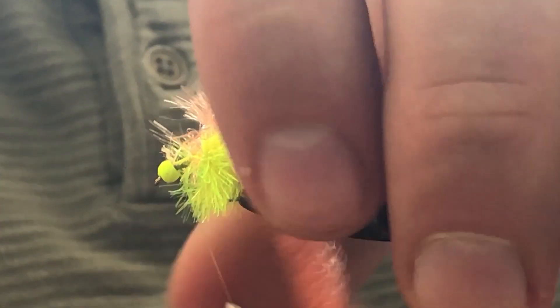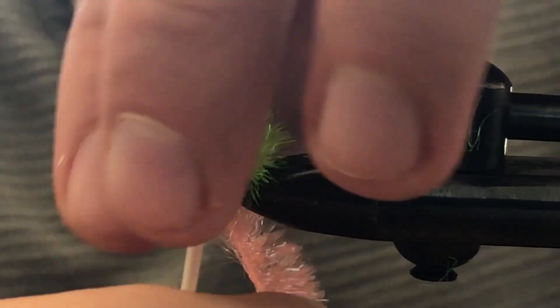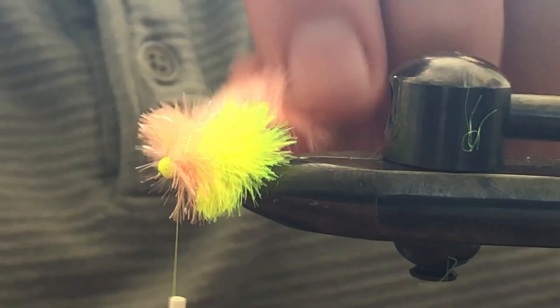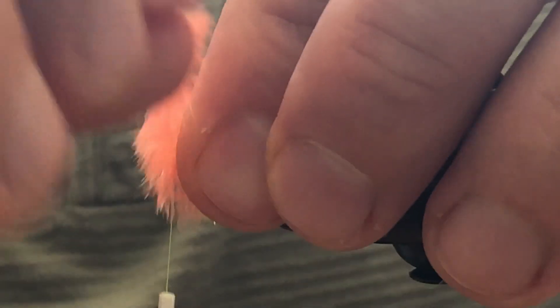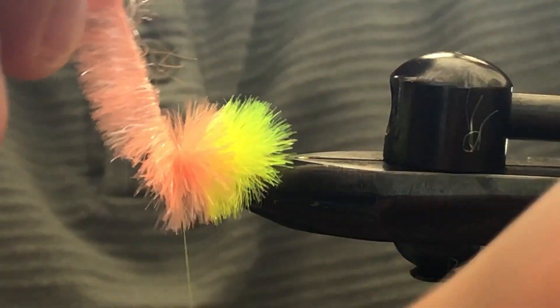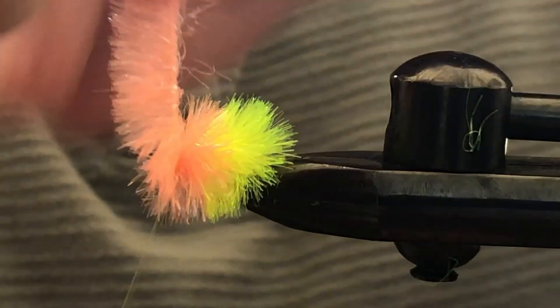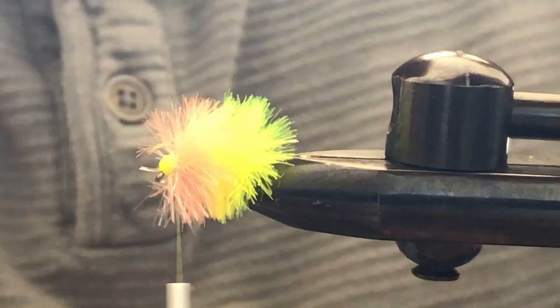We'll tie that in and leave our thread just behind the bead, then do the exact same motion — do a thread wrap and push all those fibers back behind you. We're going to build up a nice little cushion right behind this bead. I'm going to do two wraps behind and then a few wraps in front to seal everything in, and we can cut away that piece.